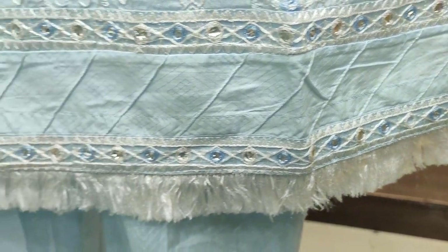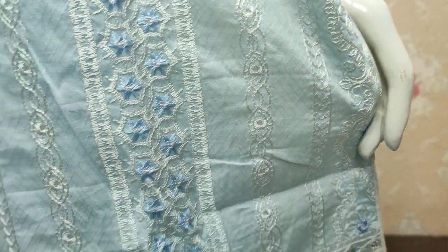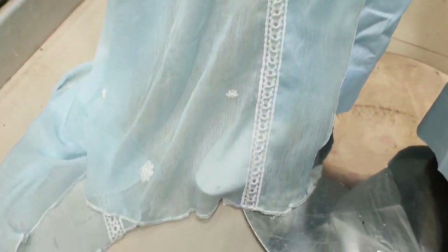Kupcata stitching style diya ho hai. Shiffon ka ready to pattai iske saath, embroidered.